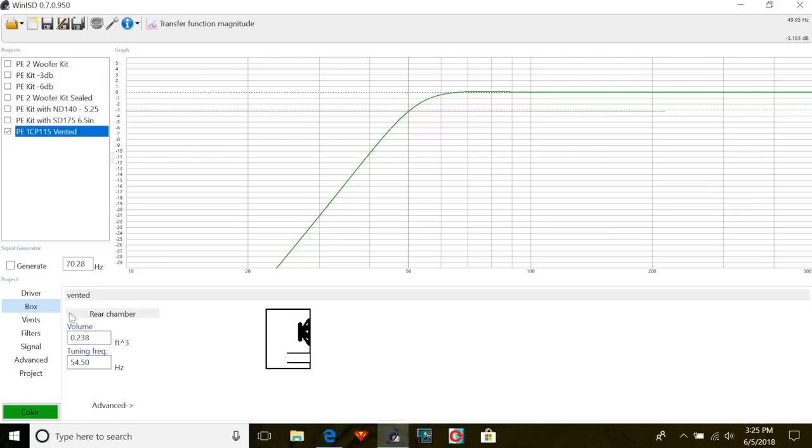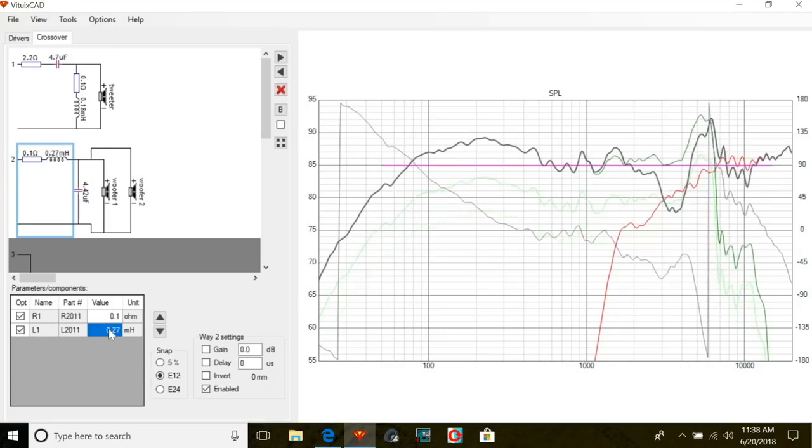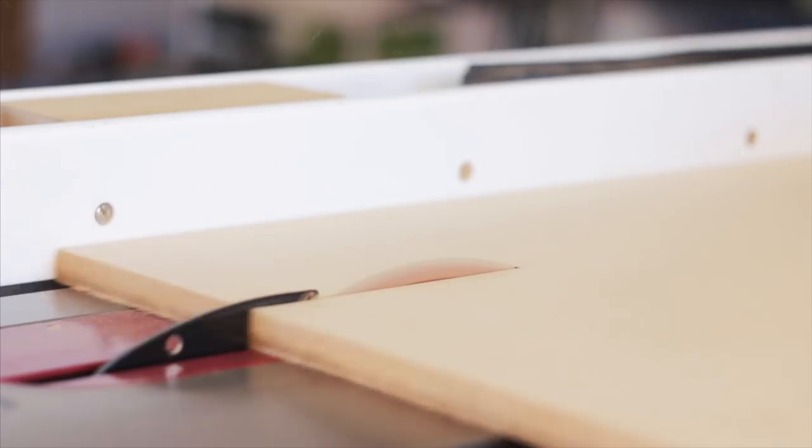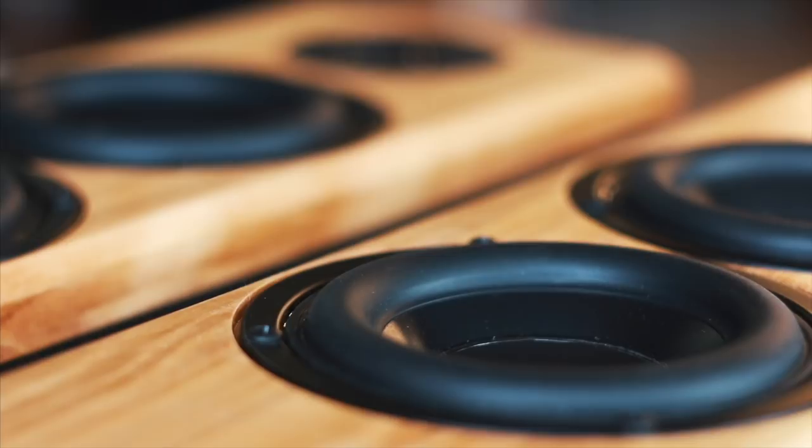We then designed our enclosure using WinISD and our crossover using the FRD and ZMA files provided by Dayton, using the VitUix design software. Those are both free software and you can download them through the links in the description. We finally built our enclosure out of half-inch MDF and used solid birch for our front baffle.